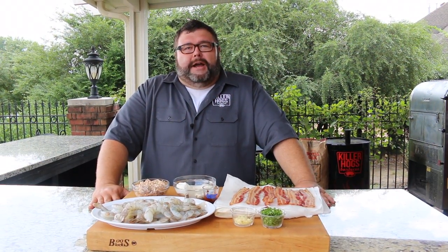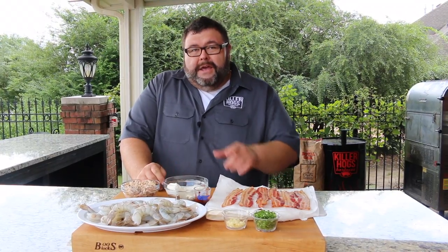Hey, welcome back to How to Barbecue Right. I'm Malcolm Reed. Today I'm going to show you how I do bacon wrapped shrimp on the grill. I've got a sweet and spicy apricot glaze that's going to go on at the end — it's also going to be a really great dipping sauce. Football season's right around the corner, so you've got to start brushing up on those tailgating recipes, and this one will be great for it.